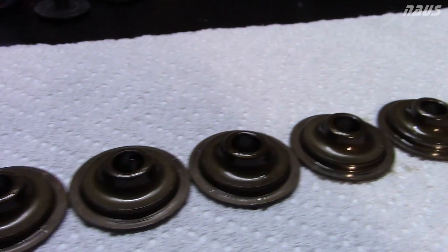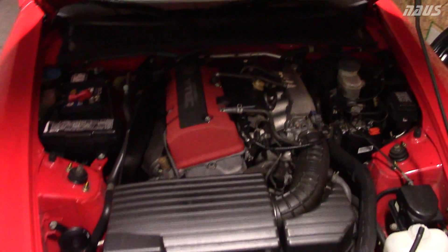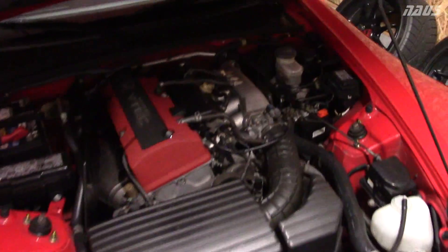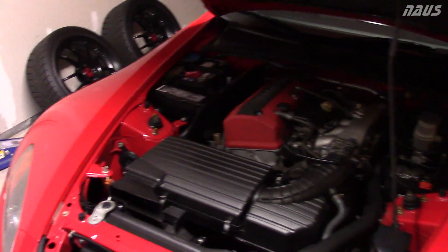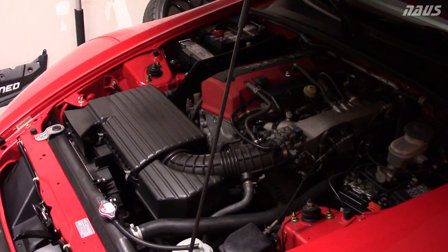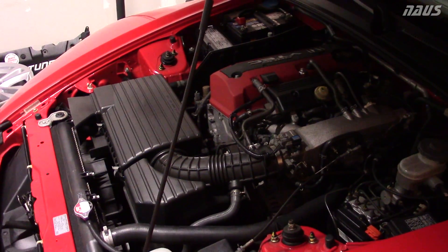Just make sure you only put the AP2 retainers on the intake side — they're too heavy for the exhaust side, so you have to leave the stock AP1s on the exhaust. I apologize again for not getting more footage of myself working in the head. If you have an AP1 and you're nervous about doing this, definitely don't do it if it's your only car to drive, because you're going to want to take your time and do everything right.